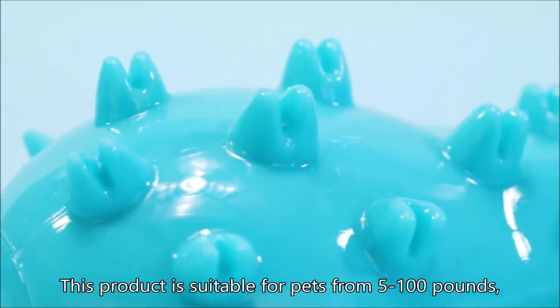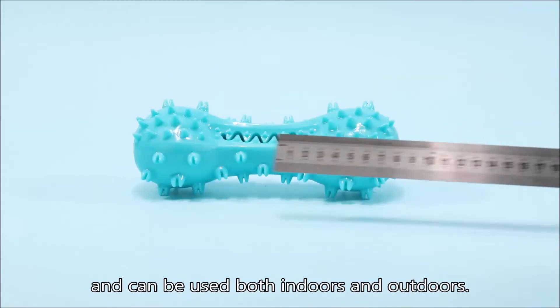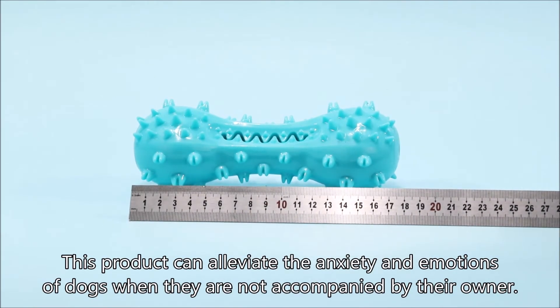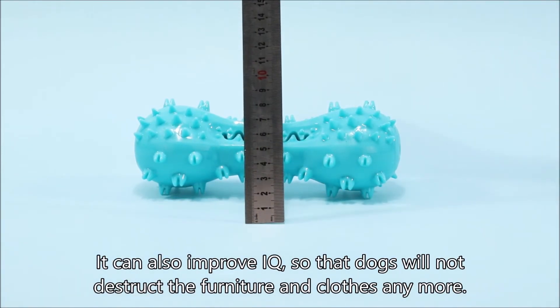This product is suitable for pets from 5 to 100 pounds, and can be used both indoors and outdoors. It can alleviate the anxiety and emotions of dogs when they are not accompanied by their owner. It can also improve IQ, so that dogs will not destruct the furniture and clothes anymore.